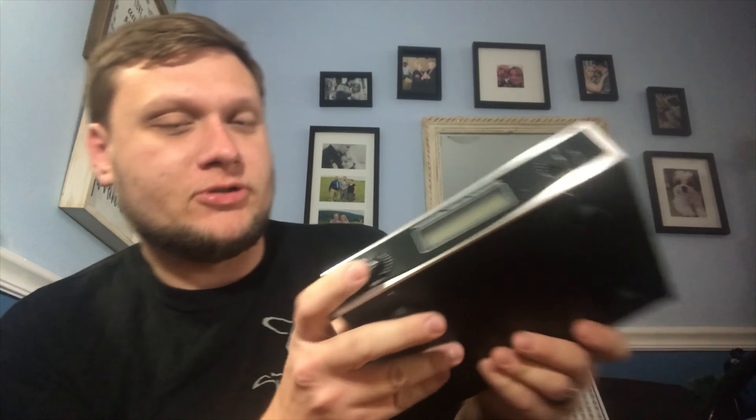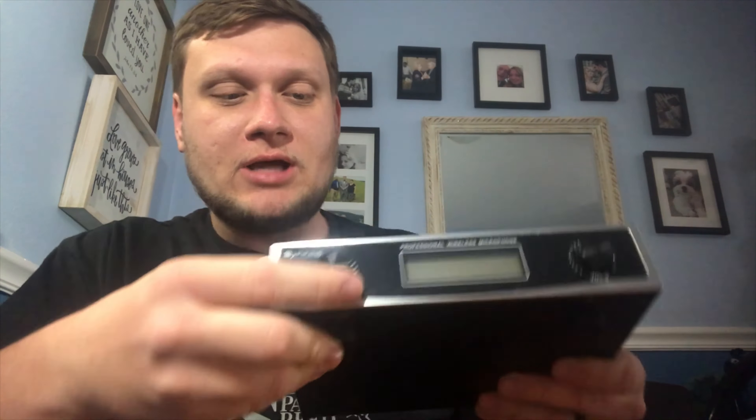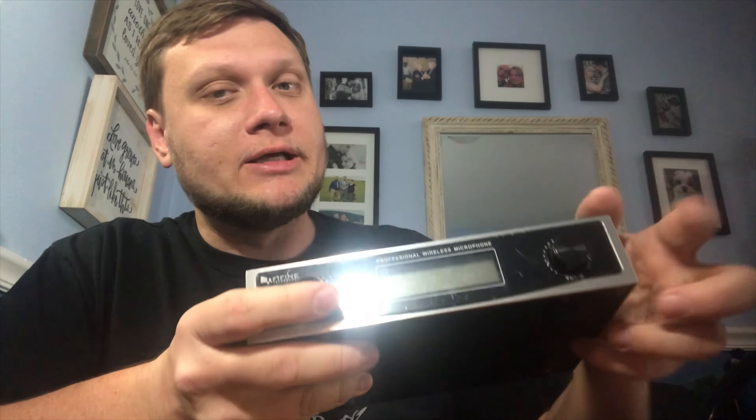Here's the identical second microphone. Here's the receiver itself — it feels like metal, but it could be a very hard plastic. Let's look at the front. There is the power. Obviously we need to plug it in. Here is channel one volume. There's the mix, and there is the volume for channel two. Here's the display — we'll see what it looks like when I plug it in.